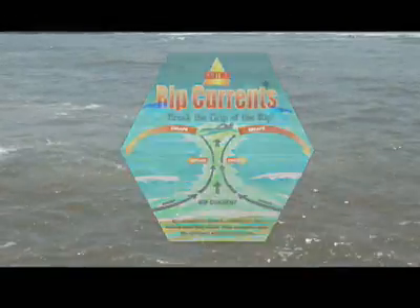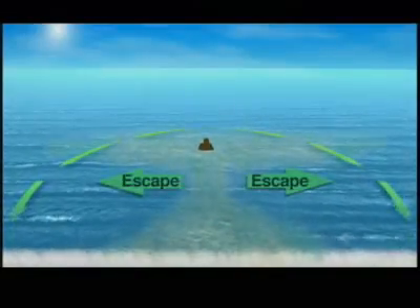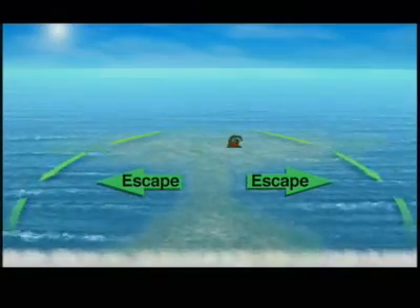People get really scared or tired trying to swim against the current, and that's when they have problems. Swim along the shoreline and then on an angle back to shore. If you're unable to do that, just stay floating in the rip current — eventually its pull will dissipate.